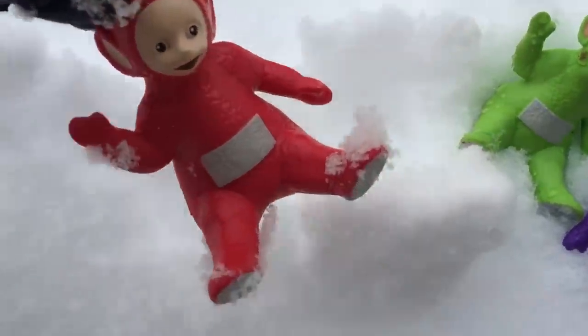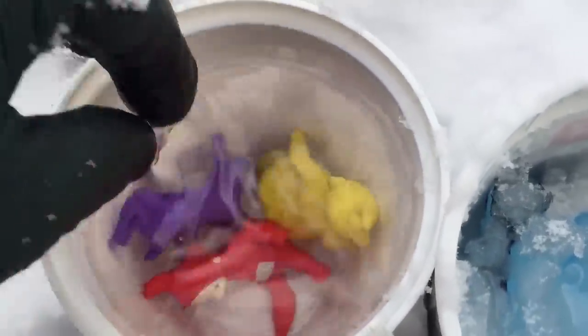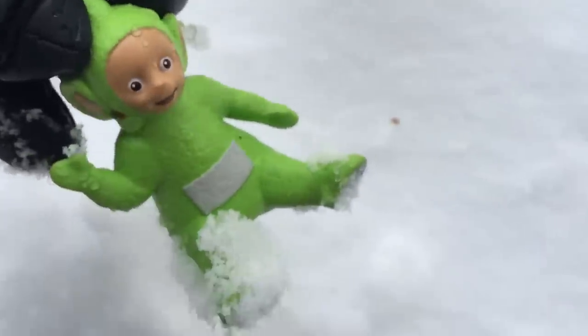Okay Teletubbies, your turn. We'll put Lala in, and Poe, Tinky Winky, and let's make room for Dipsy. Dipsy will have to go in the very top.